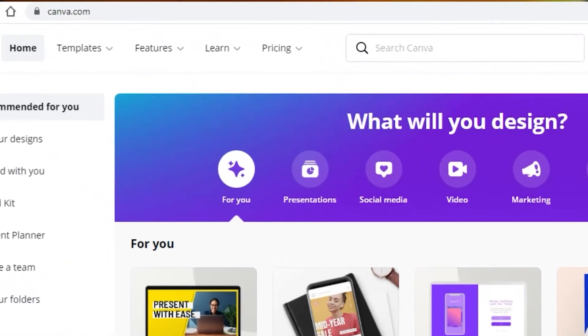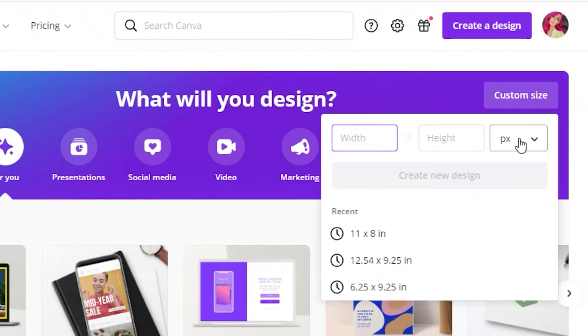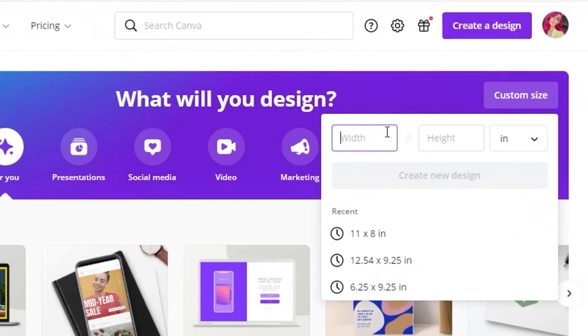Head over to Canva. On the home page, on the right side, you'll see 'Custom Size' — click on that. It'll be selected in pixels, so make sure to change that to inches. The width of your cover page accounts for both the front and back, plus the spine thickness, plus the bleed. The bleed is the edges that fold over, and you do want to design them so your book doesn't have white on the ends.